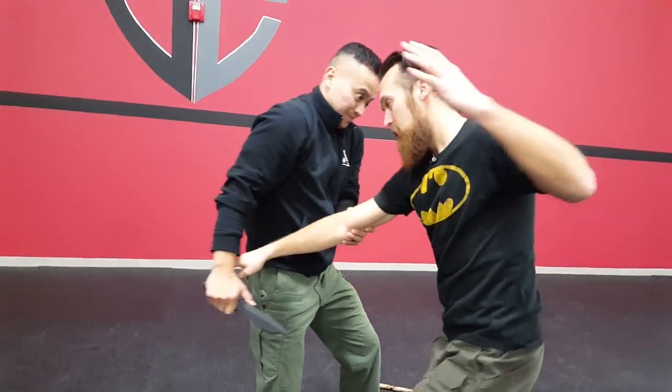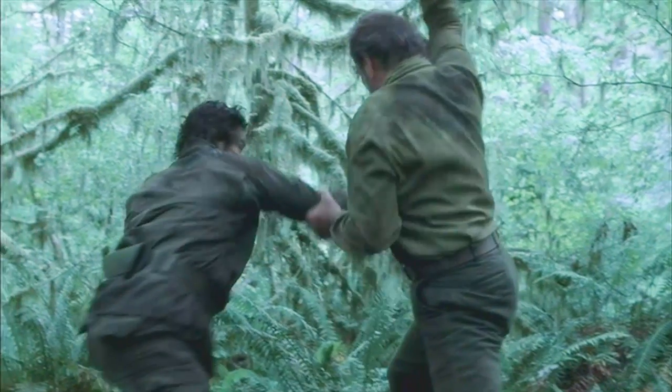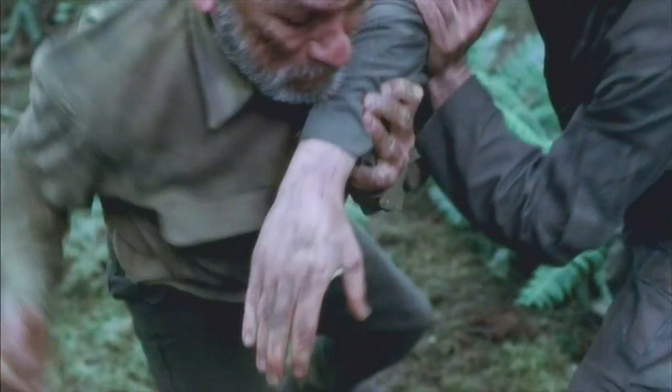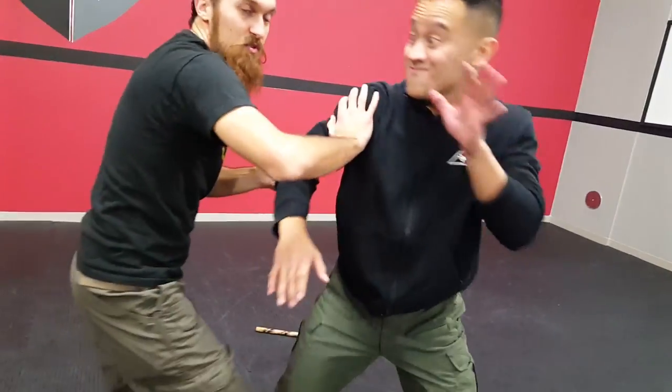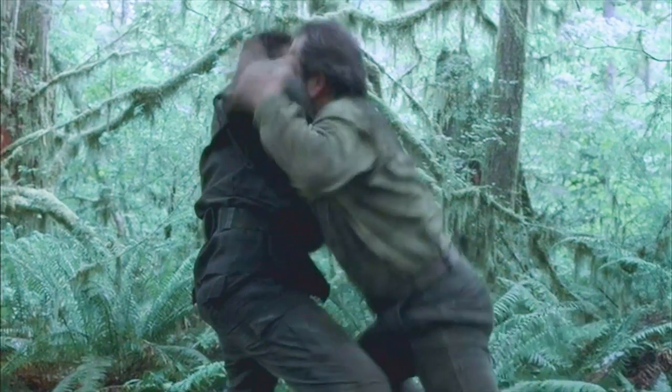Jones then comes around, grabs the elbow, and does the same thing. And then they push off of each other to gain some distance. We'll do it from different angles so you can see what happens, and then also in slow motion so you can see all the details. Let's get to it.